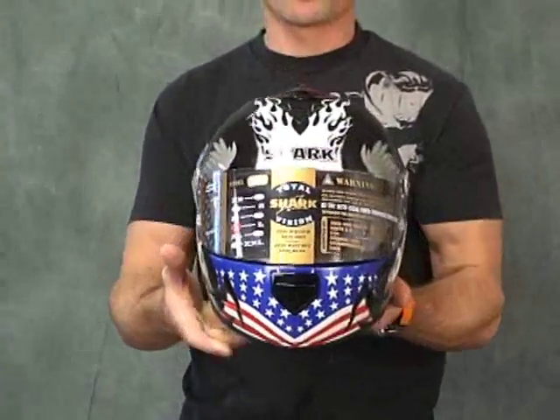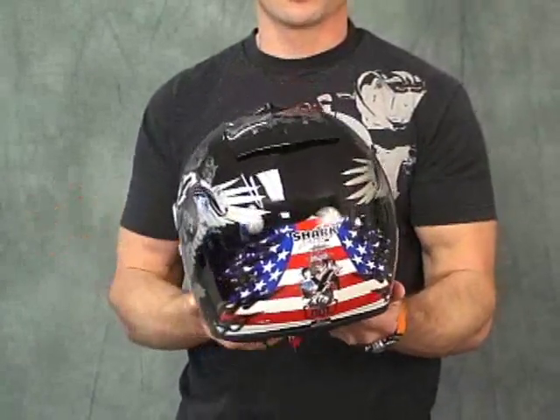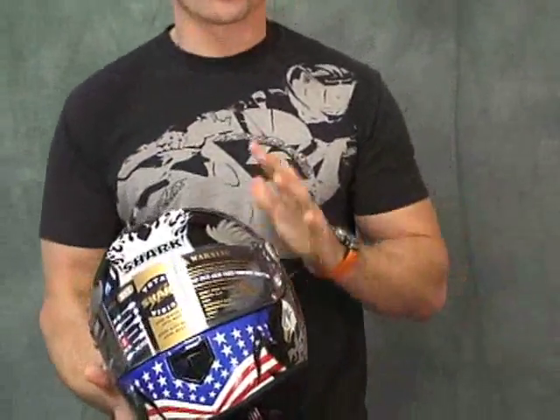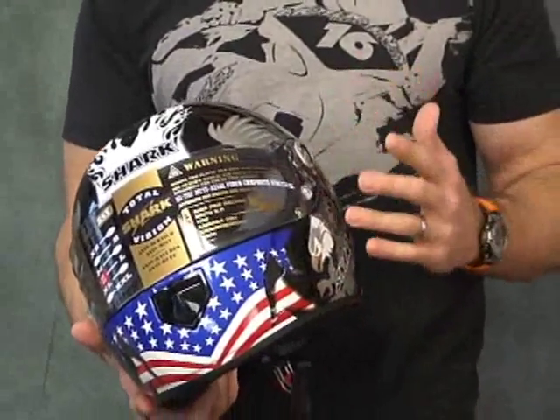A nice little 360 here so you can see exactly what this helmet looks like from each and every angle. Good looking lid. The one I have in my hand is a size large. Shark is very lightweight. They are ECE2205 and DOT certified. They are not Snell certified.